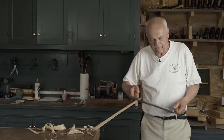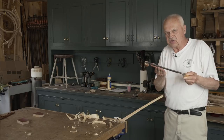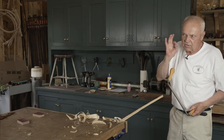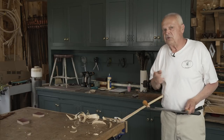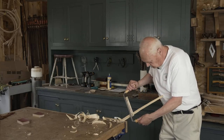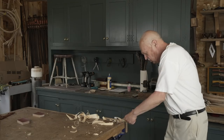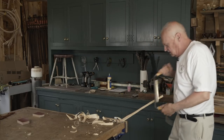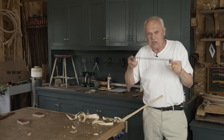Frequently guys will use a draw knife upside down — they'll flip it over so that the bevel, the sloping surface, is down. Their argument is that they have more control, and they do take a finer cut using the knife upside down. But what they've sacrificed is the speed with which this tool can be used. With the bevel up, you can still do very fine work — you can take shavings not much bigger than a hair, or shavings the thickness of cardboard. That flexibility is only available if you use the tool the right way.